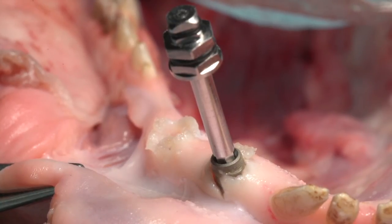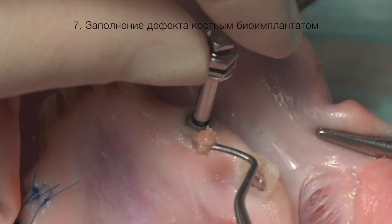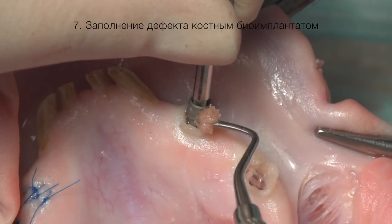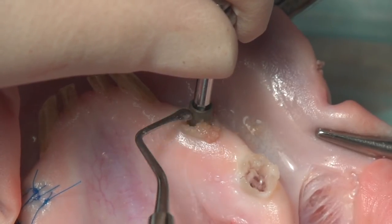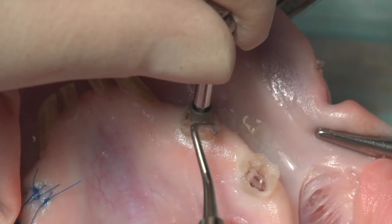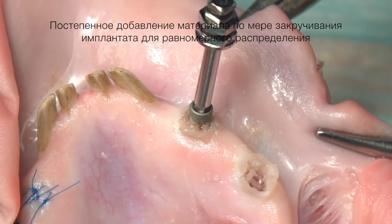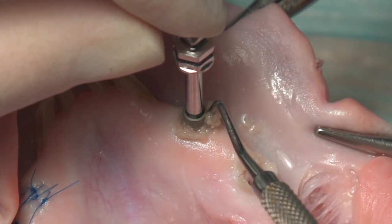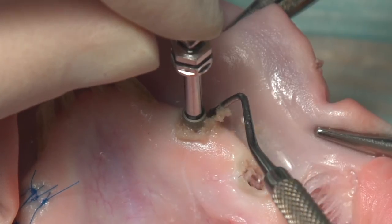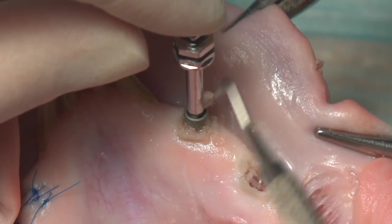Материал заранее смешан с кровью и разведён физиологическим раствором. На этапе установки имплантата, при его введении в лунку, остеозамещающий материал ровно распределяется между поверхностью имплантата и краями лунки.